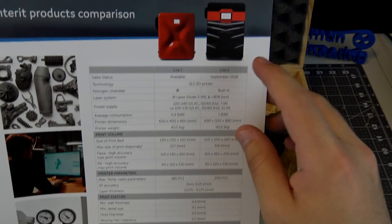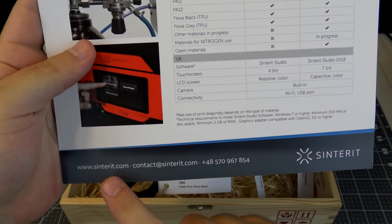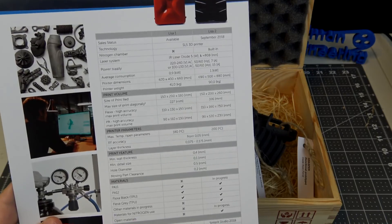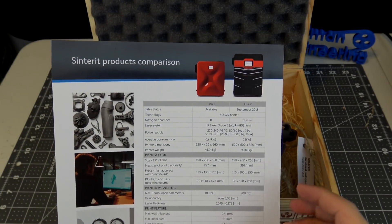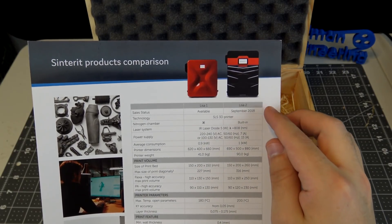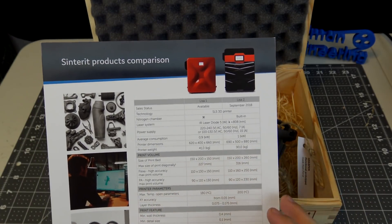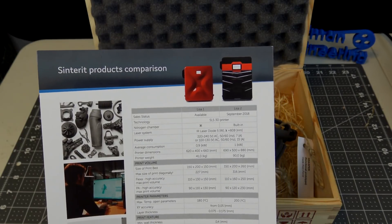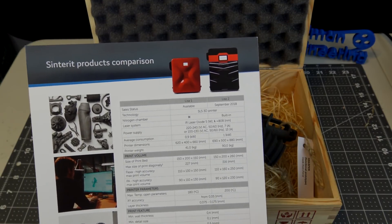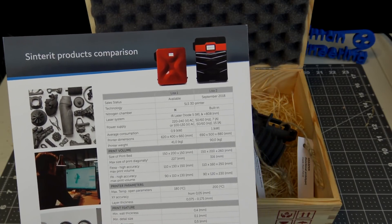So if you're interested in a desktop nylon printer, you can check them out at sensoritz.com. To be fair, it is pretty pricey — it's not designed for a hobbyist, but it's definitely designed for low-cost manufacturing. They're taking pre-orders for the Lisa 2 for about $15,000 US dollars, and they're out of Poland so you'll see prices in euros. That compares to the original Lisa at around $6,000. And some other competitors — Formlabs has their Fuse 1 at about $10,000.